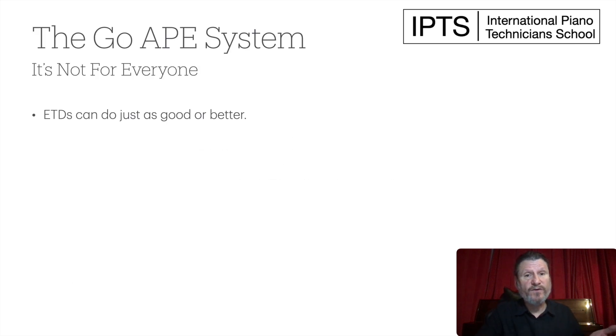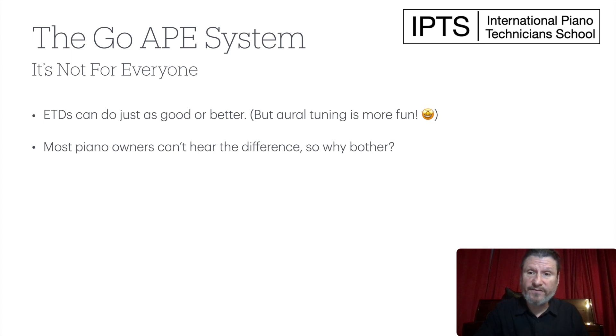But it's not for everyone. ETDs can do just as good a job or better — you don't have to learn how to tune orally. I used to say that tuning by ear was better than tuning by ETD, but now that I've done more research, I realize that's not true. If the unisons are clean and stable in both tunings, one is not better than the other. However, what I say now is that if you want to tune by ear, go ahead and do it — because it's more fun. Most piano owners can't hear the difference, so why bother?